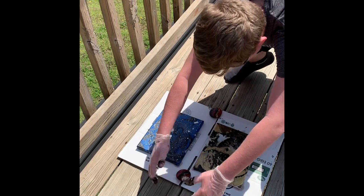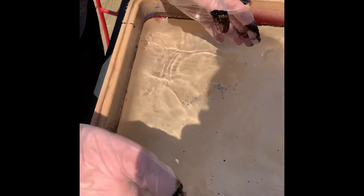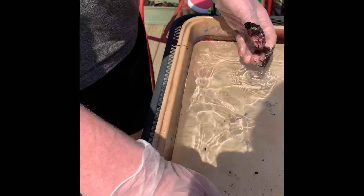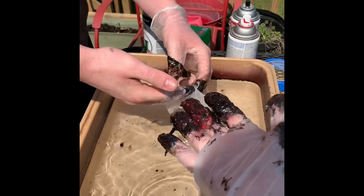Ta-da! We'll just let it dry. All right, that is hydro dipping — it is easy peasy. I also have some cheap fingernail polish that I'm going to try on some smaller stuff later, because especially for the girls, everybody's got a couple of old fingernail polishes they don't care about so much anymore. So happy hydro dipping, guys!